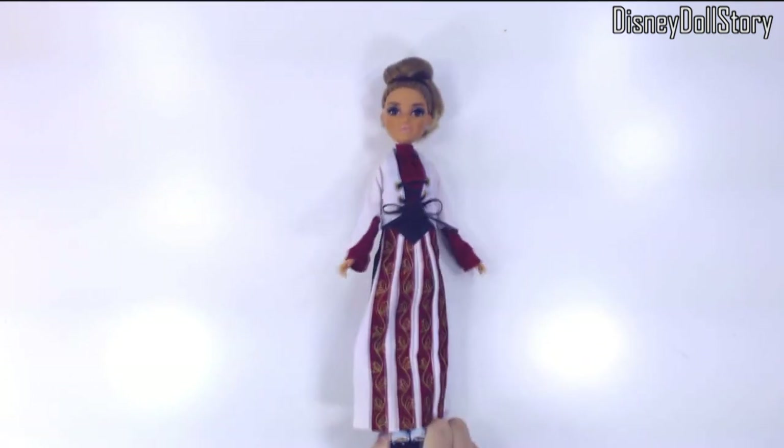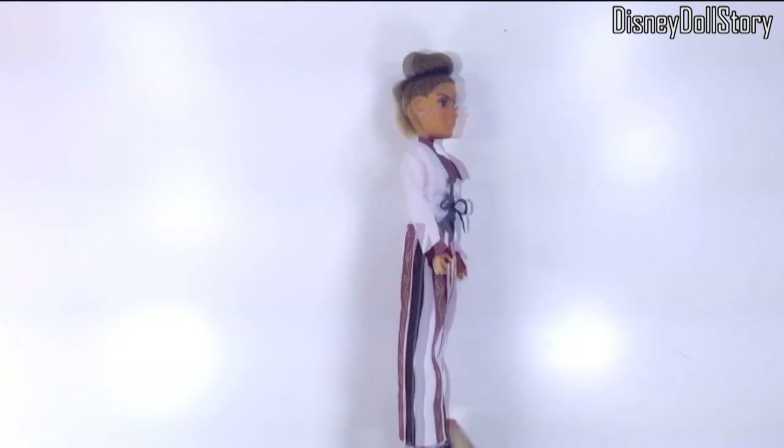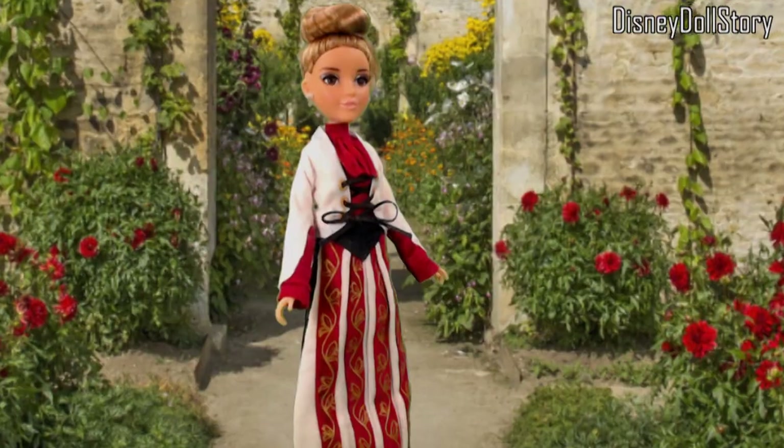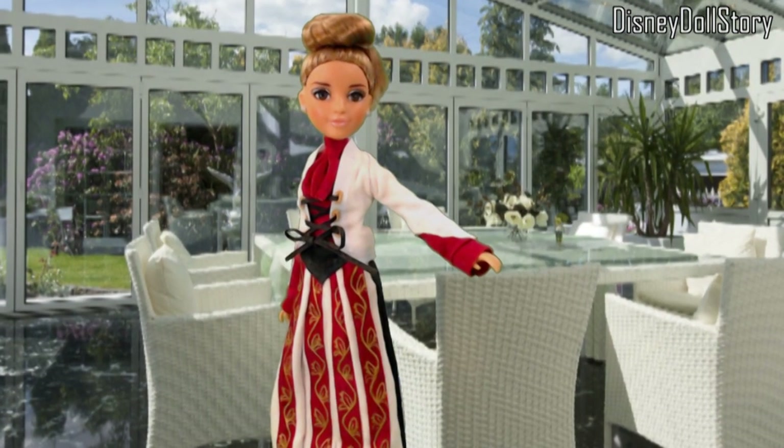Next, we still need to get her a hat and a parasol umbrella, which will be worked on in the next video.